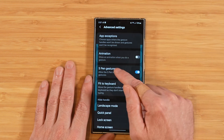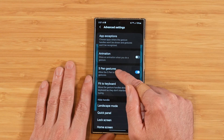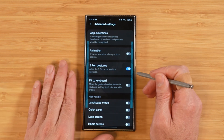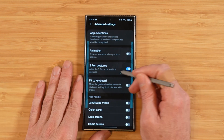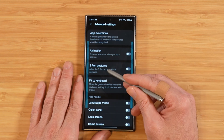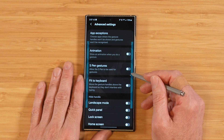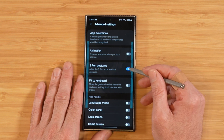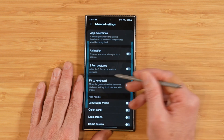Next is the option for enabling or disabling the use of the S-Pen for gestures. With it turned on, you can go ahead and use your S-Pen to trigger gestures. With the S-Pen gesture setting turned off, it won't perform the back action or other gestures.